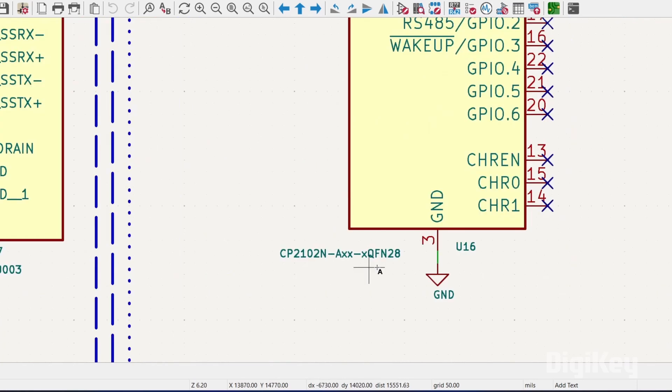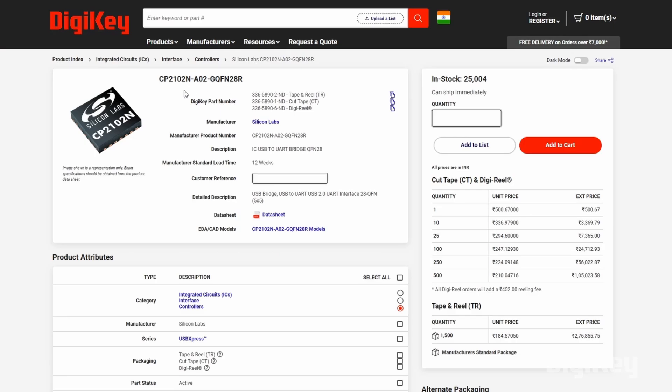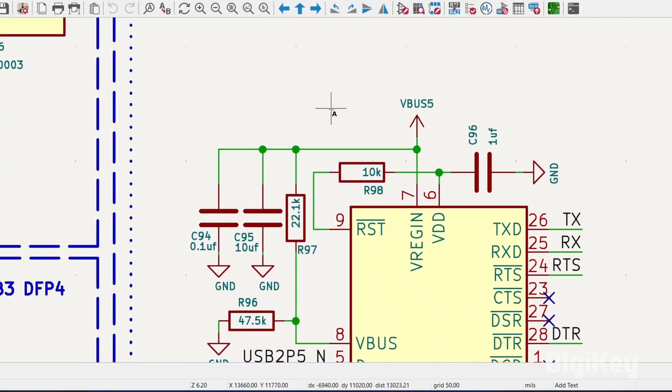The design also includes the popular CP210x IC from Silicon Labs, which is a USB-to-UART bridge enabling TTL communication to our hub.